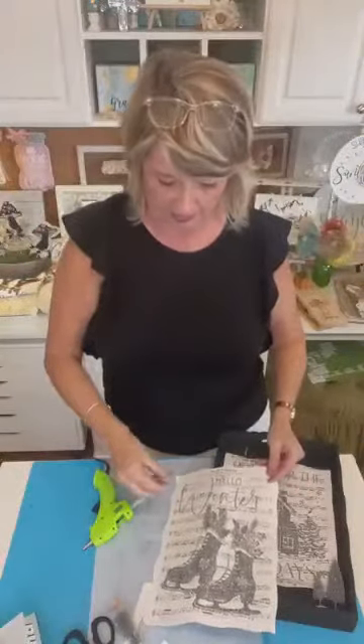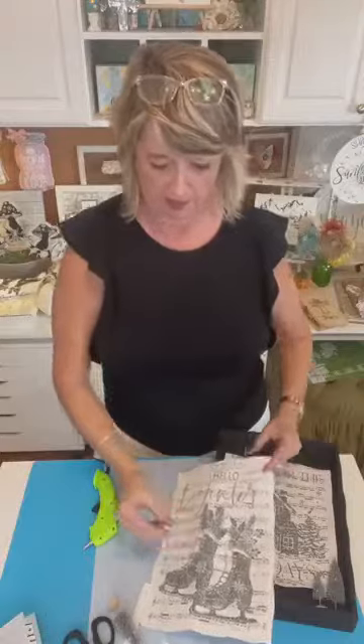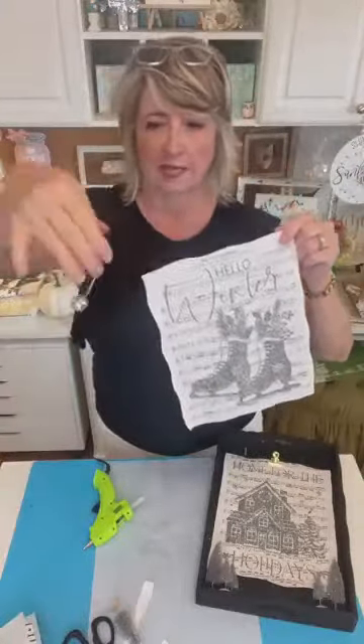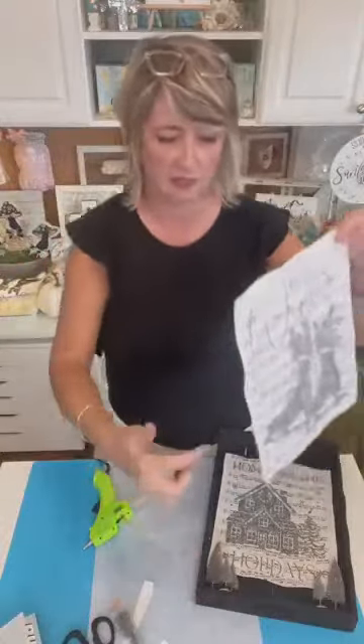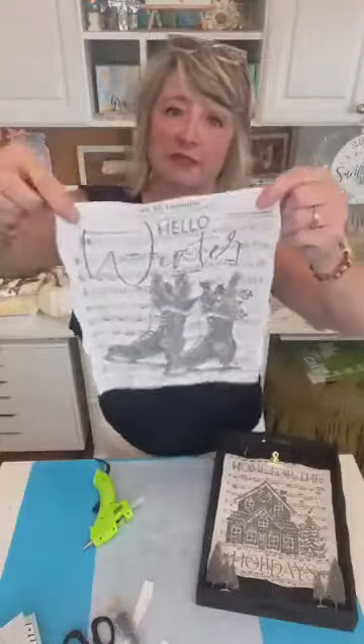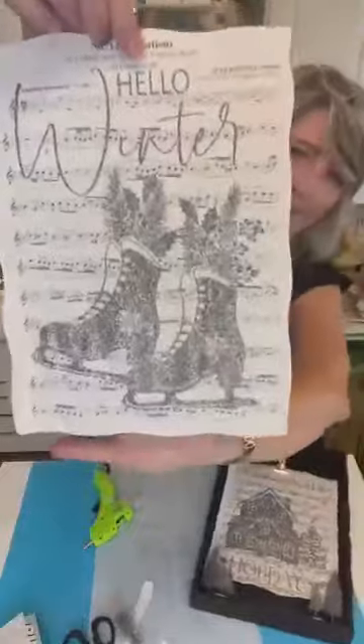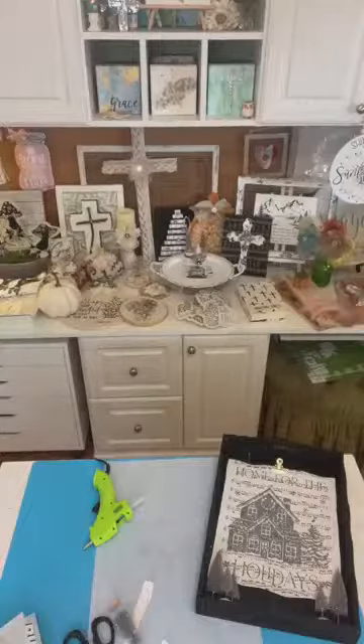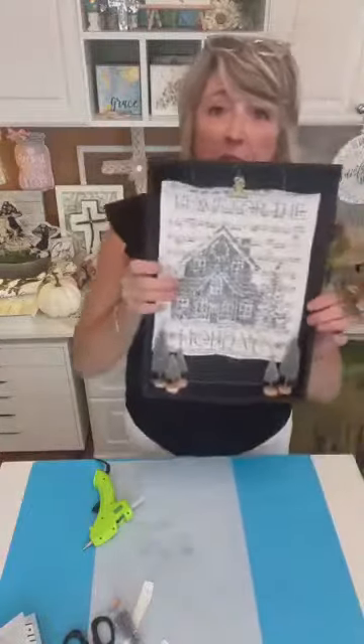I pulled out a couple of these little jingle bell things to give this some dimension. When the piece is dry, I'm going to glue one of these little jingle bell pieces where the laces are on the skates. So that is the project!